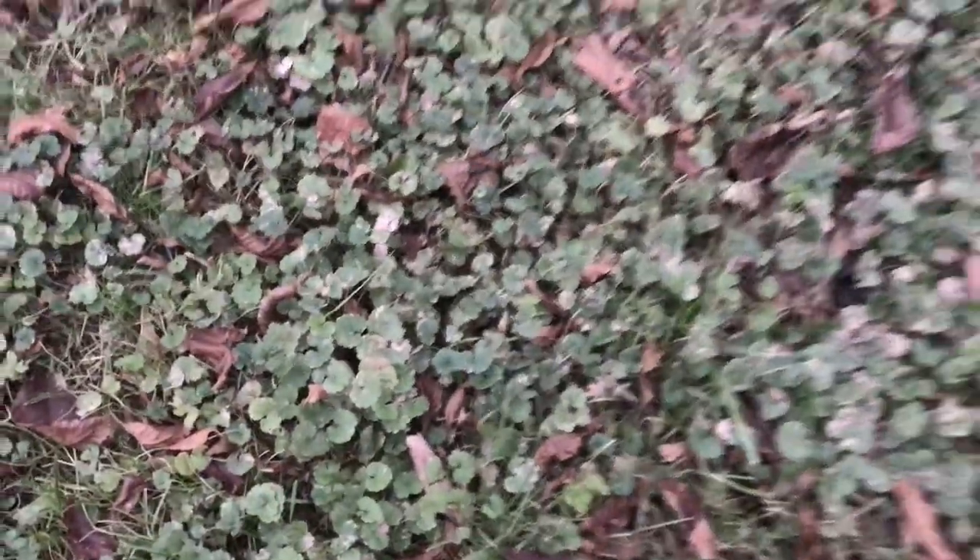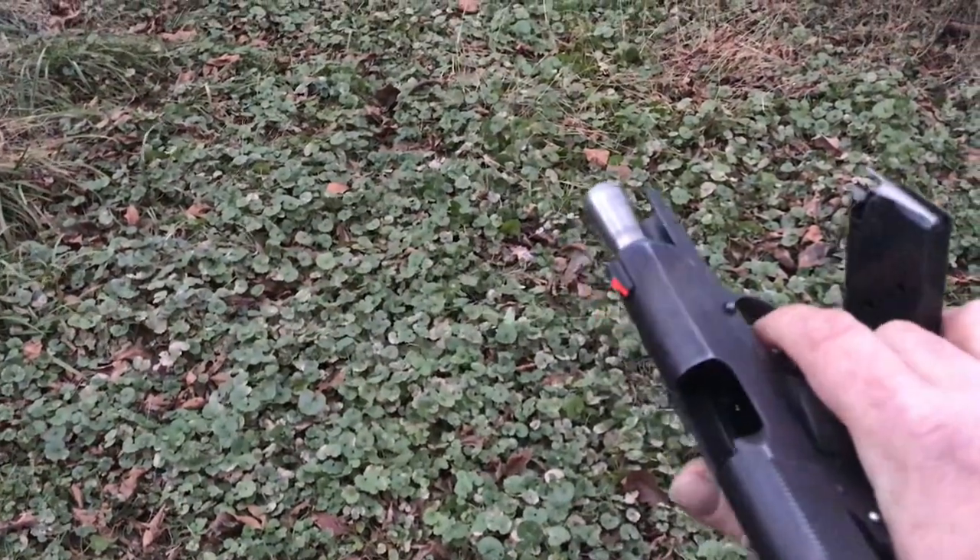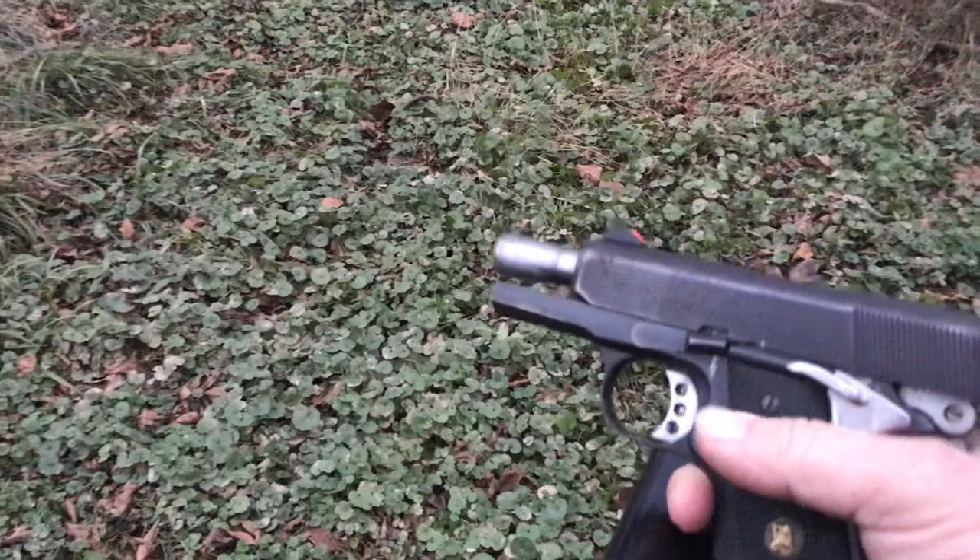Well, now she's empty. I guess I should have double-checked the magazine. The magazine was the issue — this round, it's like it wasn't loaded right. These things are finicky.